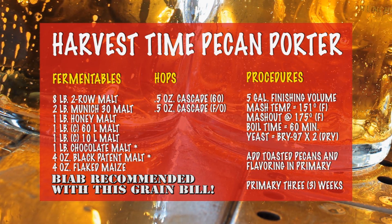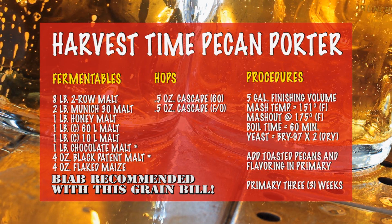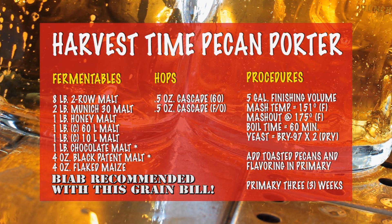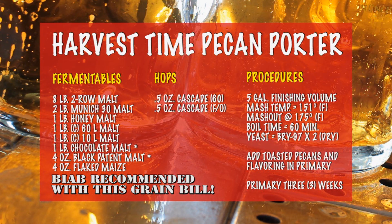The boil time is 60 minutes, and for this beer we're just going to use two packages of BRY-97 pitched dry right into the beer after it's cooled and ready for fermentation.